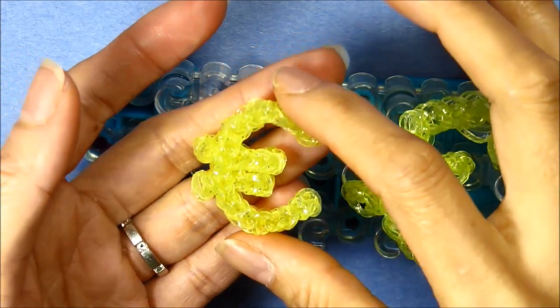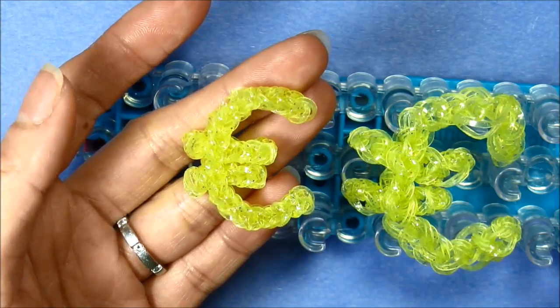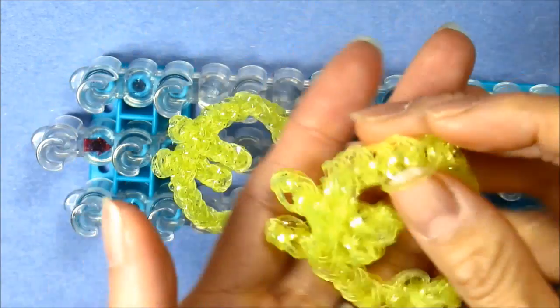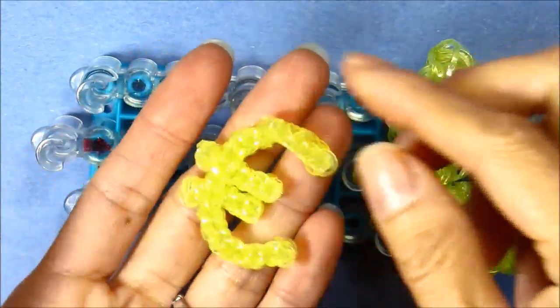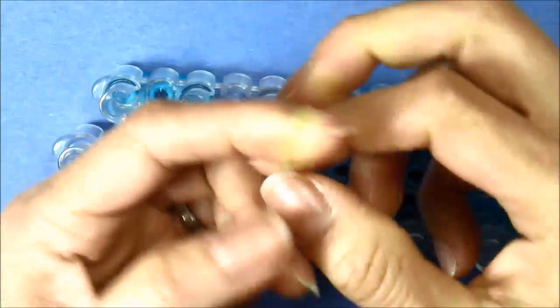Today I will be showing you how to make this euro sign and you'll need about 34 single rubber bands. If you want to make it double bands it'll be more but it won't hold its shape. This is a single that I doubled, so let's get started. First we'll make some extensions — we'll take a single twist double.